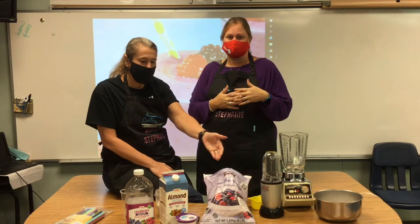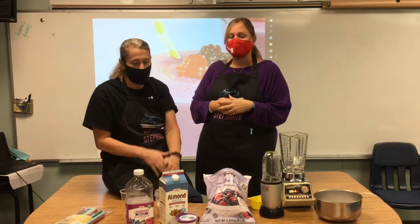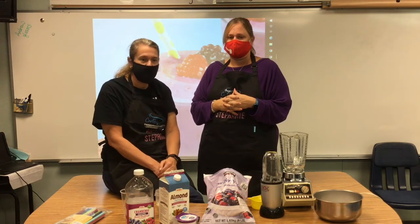Hey everyone! Today we're finishing up safety week with safety smoothies. For one of our smoothies we're going to use our fruit, yogurt, juice, and ice. And maybe we will try another one with almond milk. But you can use any kind of fruit juice or any kind of milk that you have. You can switch it up, try a few recipes, and see what you end up with.